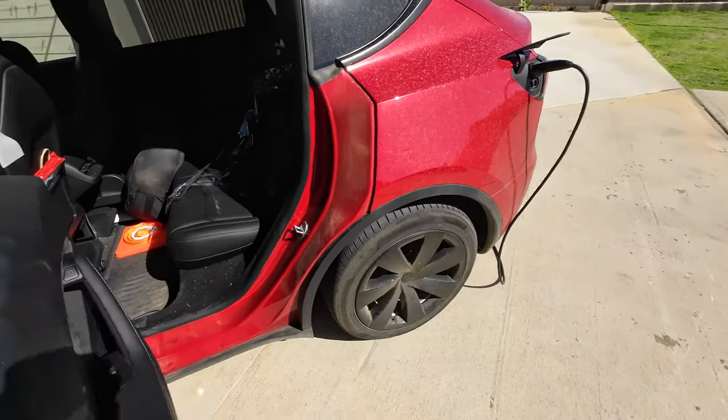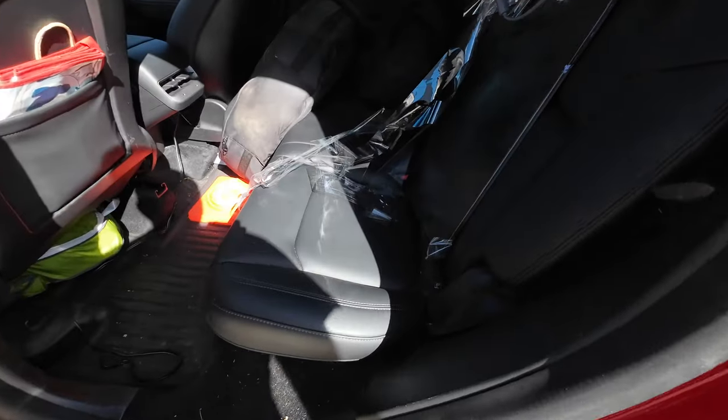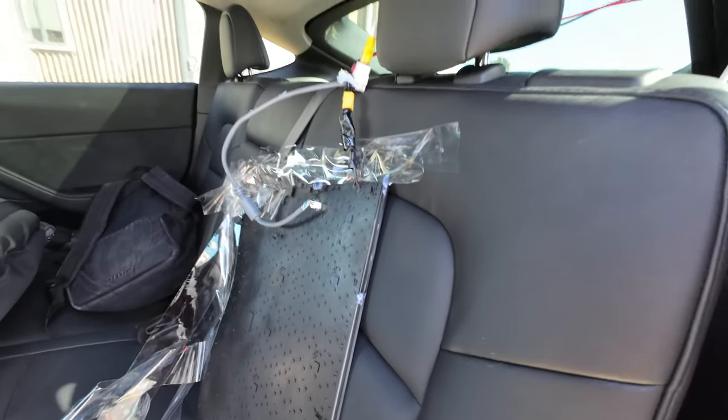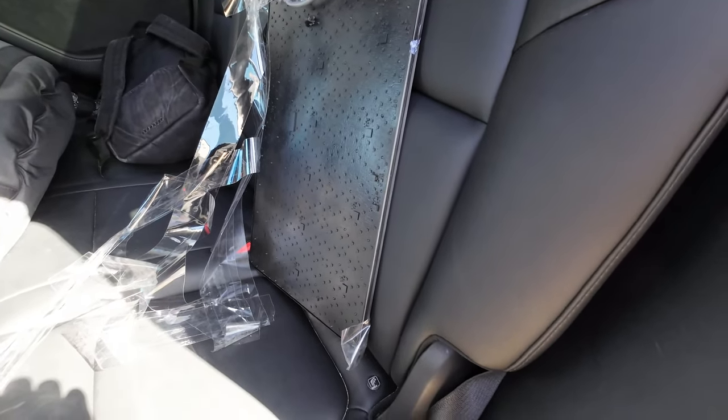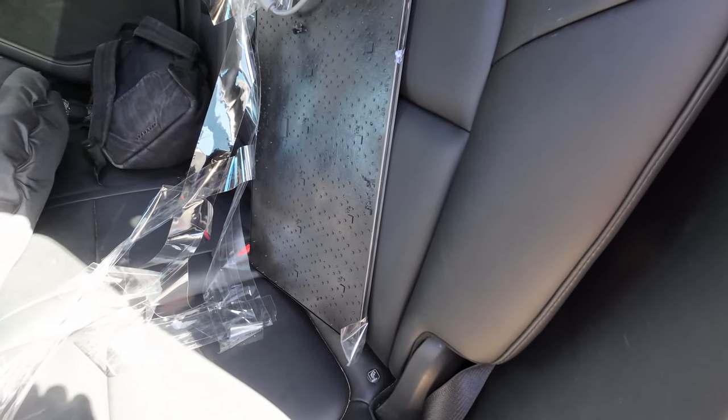Well, that didn't last long. In the morning I woke up to this mess. We've got to try another method to get this to stay on the sunroof.